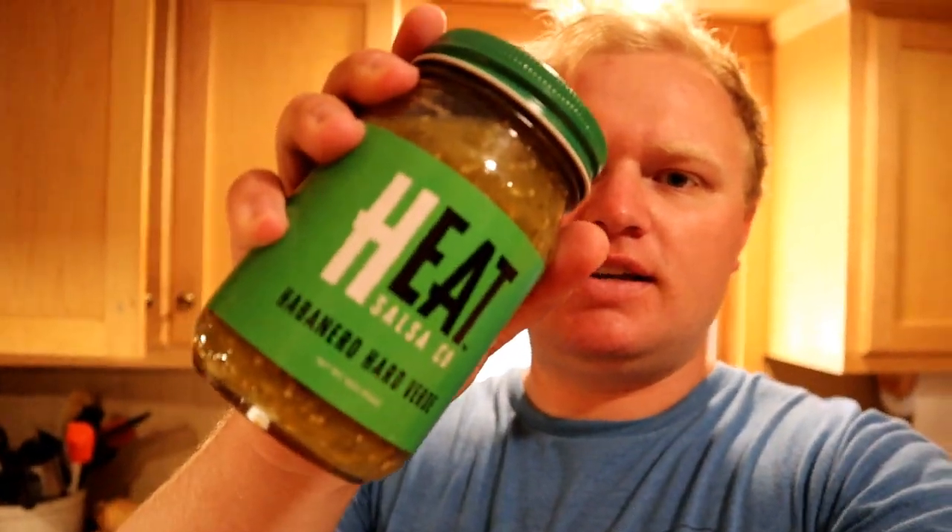The rest of this recipe is super easy. You could make your own salsa verde, but I just bought some — I got this stuff called Heat, it's a really good salsa verde and it's pretty spicy. If you don't like it that hot, use something different or just grab whatever's at your grocery store. I stopped at the farmer's market but they didn't have the ingredients I wanted for salsa verde, so I bought some. Either way, it's still going to turn out pretty awesome.